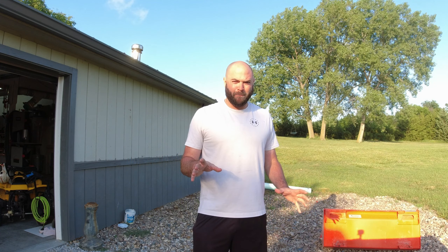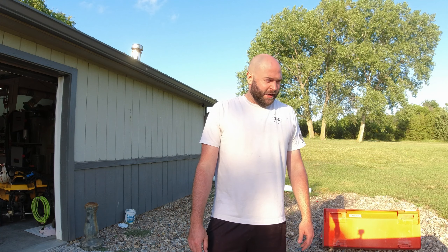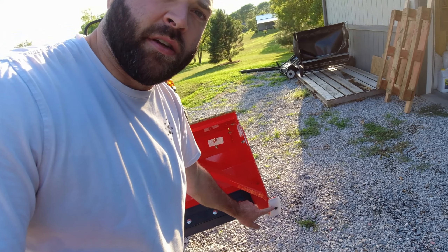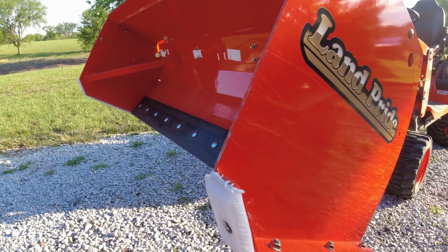Welcome back to the channel. Today we're going to talk about how the snow pusher held up this winter — it's the Land Pride SPL 0560, meaning it's five feet wide. I customized it a little bit. It came with some steel shoes on it, but I didn't like how it was leaving marks on my driveway, so I ended up taking those off and cutting new UHMW — ultra high molecular weight — shoes, just like cutting board material that I bought off Amazon.